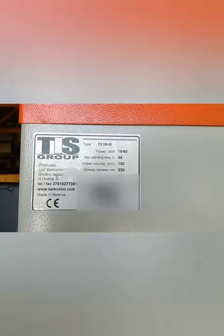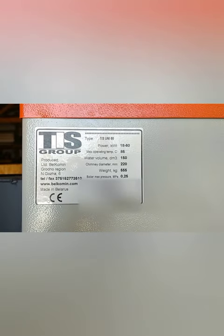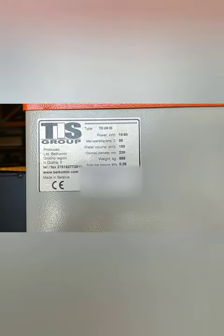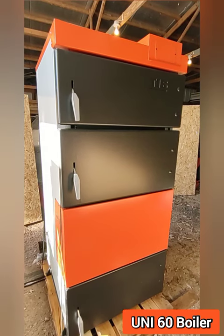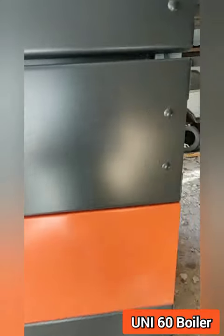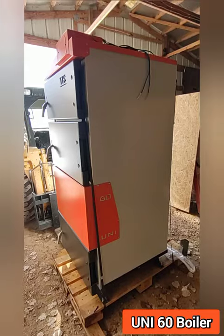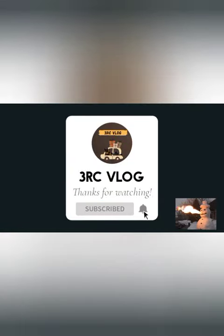This boiler was manufactured by TIS in Belarus, and the manufacture date is September 21st, 2021. That's it for the unboxing video — stay tuned for the install. Thank you.